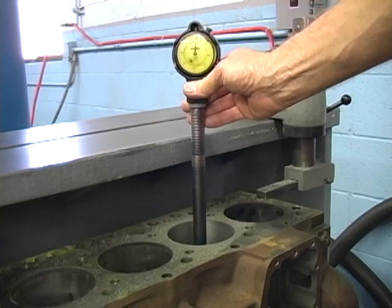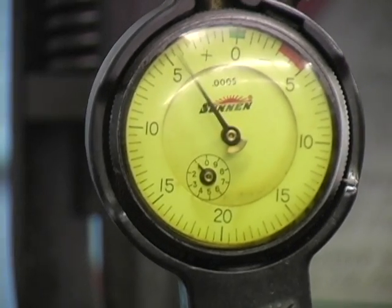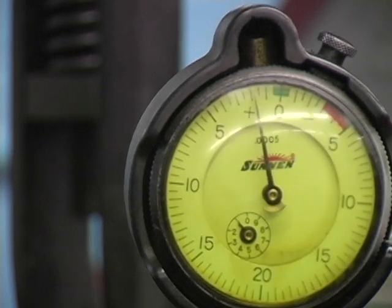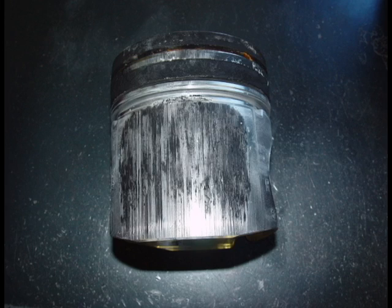We have seen distortion of over three thousandths of an inch in some engines. Not only does this cause blow-by and loss of compression, it can also cause piston scuffing due to a lack of piston to cylinder wall clearance.